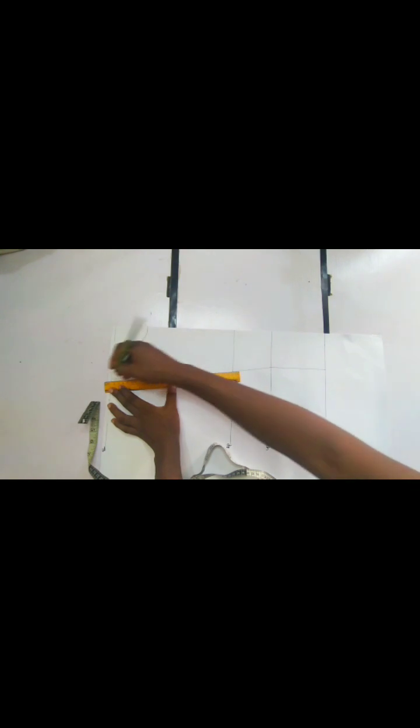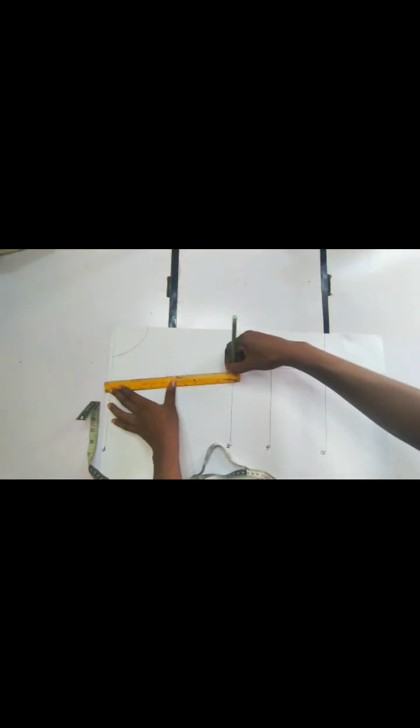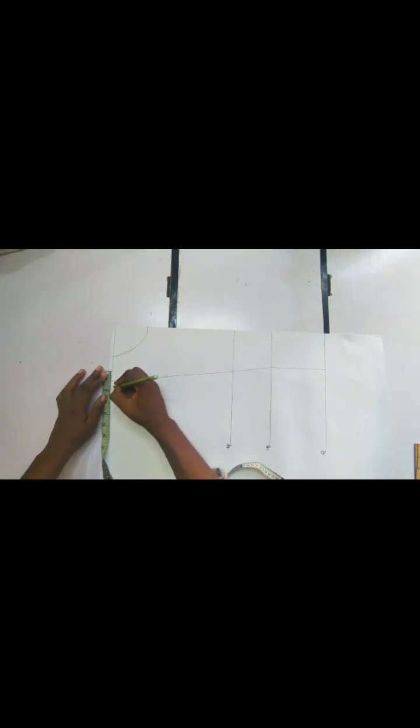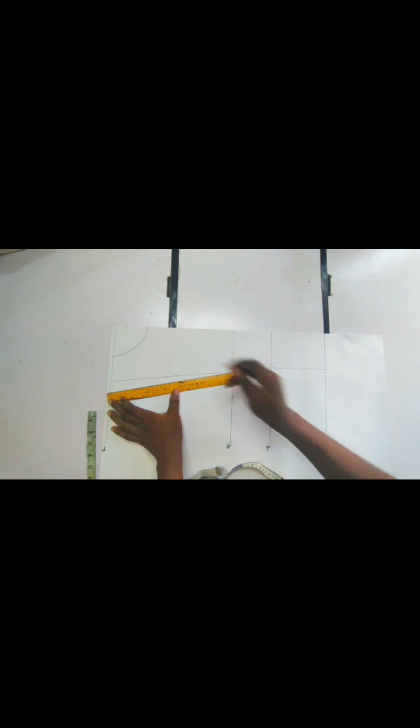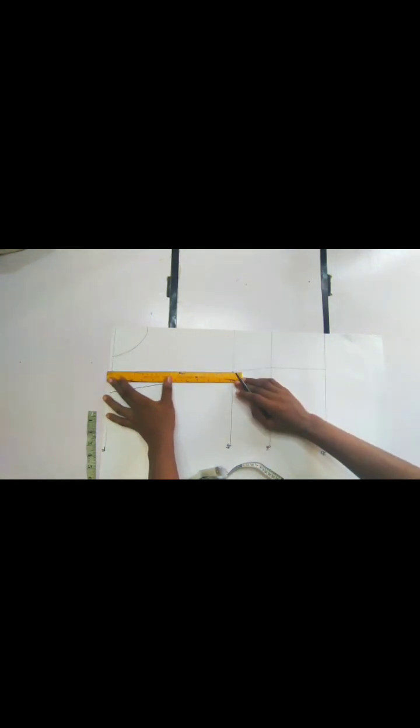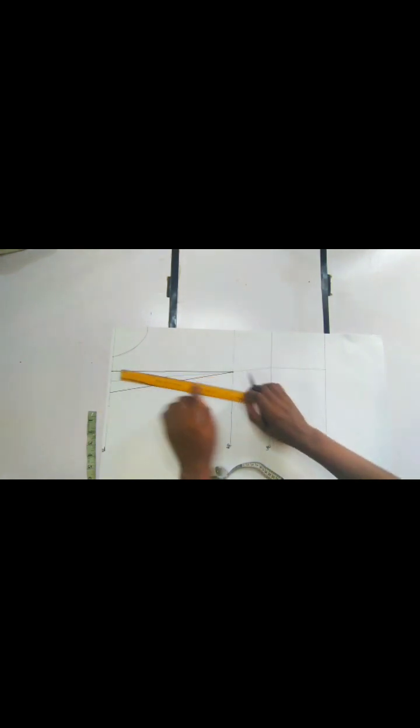Here is the midpoint — we are going to connect this midpoint back to our bust line with our stretch ruler. Having gotten this, to get our shoulder dart we are going to go in and out of this midpoint by one inch — one inch on this side and one inch on the other side. When we have gotten this, we are going to connect from the dart points back to our bust point. This is what we have.